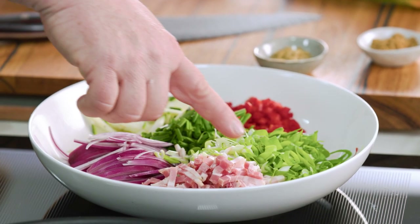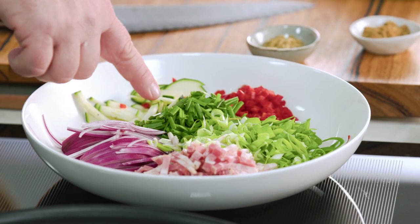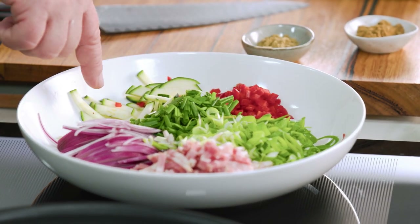I've got some spring onions I've already chopped up, some garlic chives and some chives, some chilli, and some zucchini matchsticks.